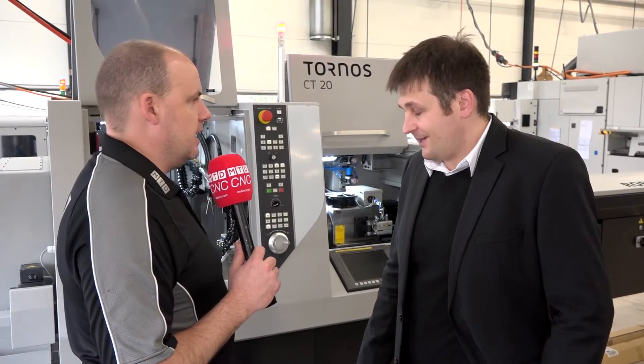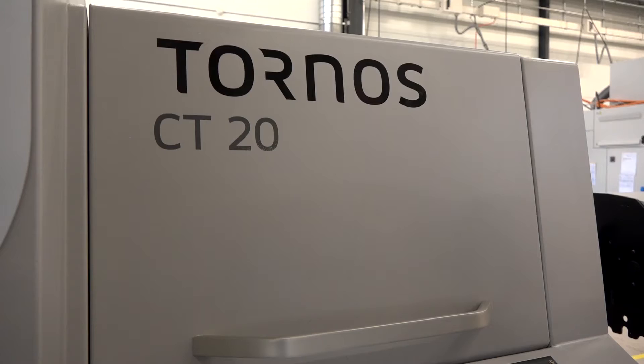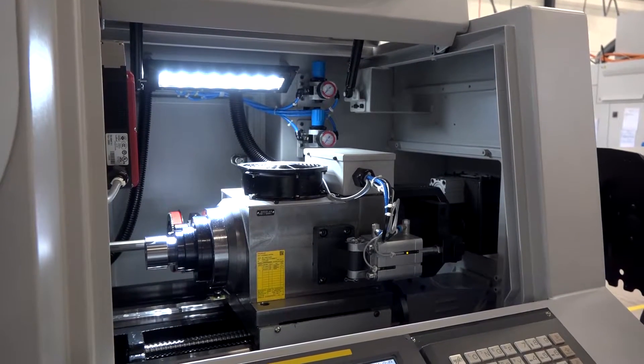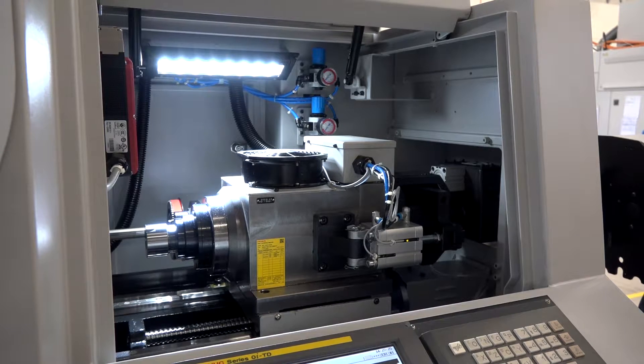Brice at Tornos today, here in Moutier. We're going to look at this new machine, the CT20 — but it's not actually a new machine, it's a new version. Tell us about version two. It is indeed a new version. We were on version one until now, and we are introducing the second version. It's an evolution of this machine — it's basically the gateway to the Tornos world, this CT20.